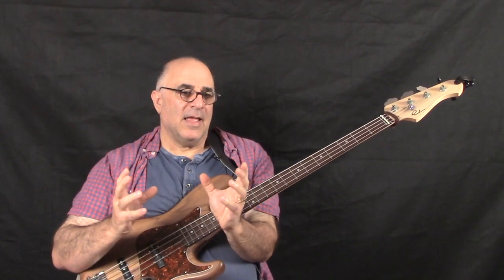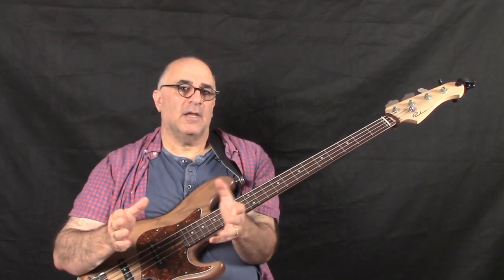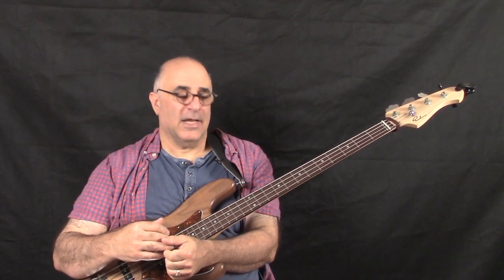Think about, if you could play anything, any key, anywhere on your fretboard, how valuable you would be. Think about how in demand a player you would be if you had that kind of versatility. That's what the core method provides for you.